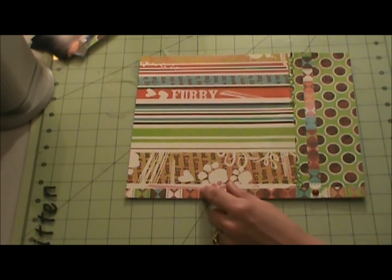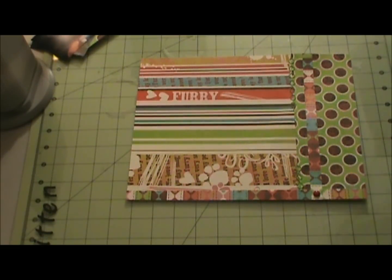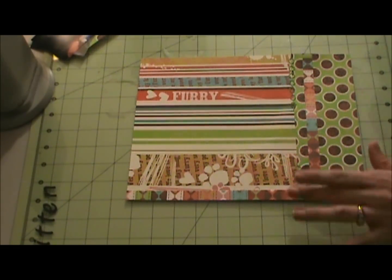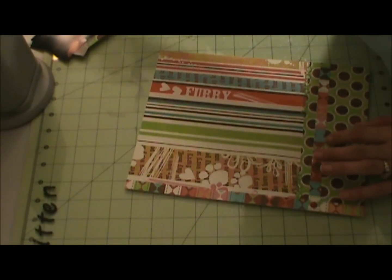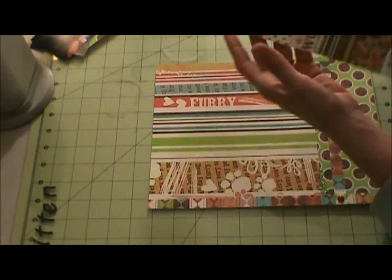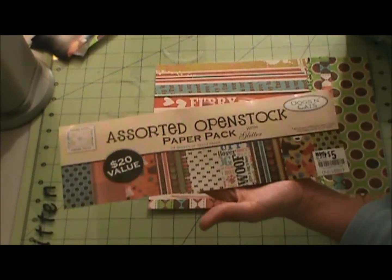Hello, I'm here for a layout that is titled Dad's Kitten. I'll start with my paper - it comes from the Dogs and Cats collection, which I've been using for my cat and dog layouts.